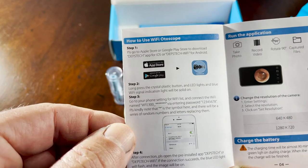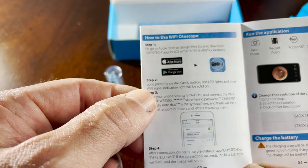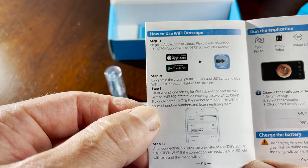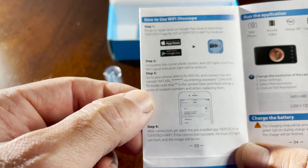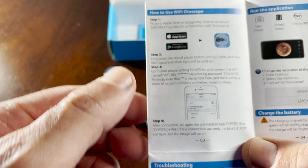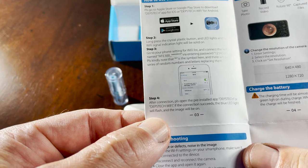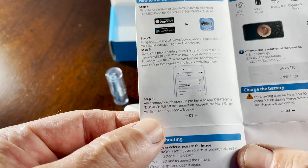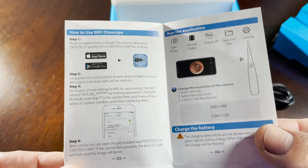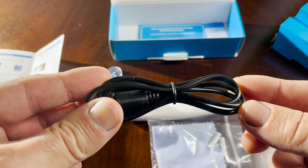To use the autoscope, step one is to download the app. Note this is a different app if you have another Dipstick device — they have two different apps. You connect the device through Wi-Fi using the provided password. Download the app, connect via Wi-Fi directly to the device, use the passcode, and open the app — you should be on your way.